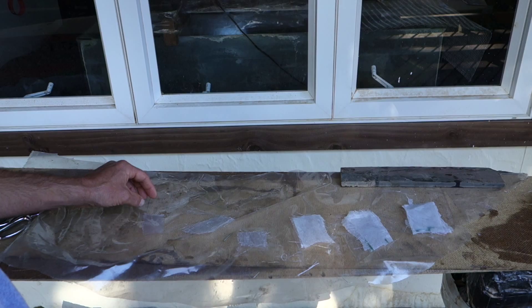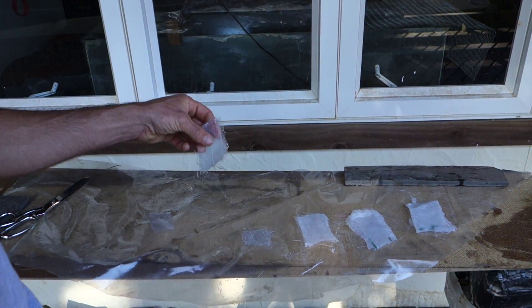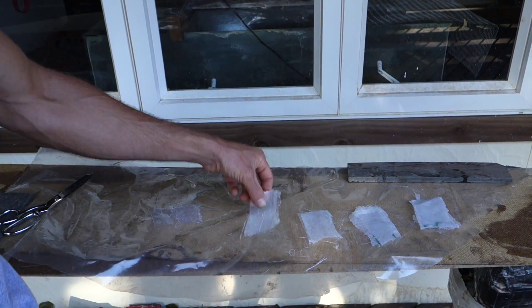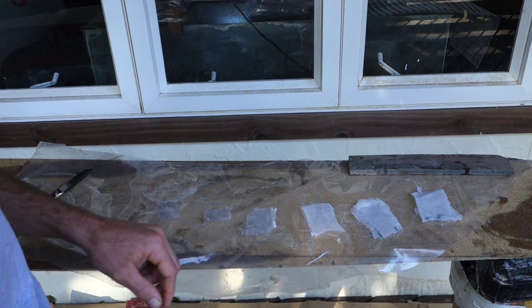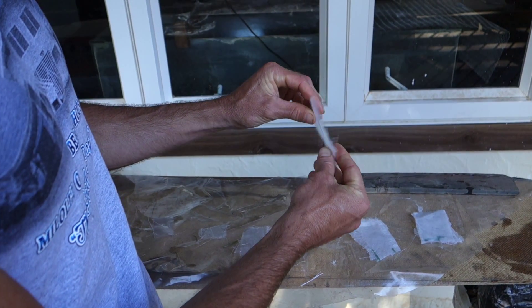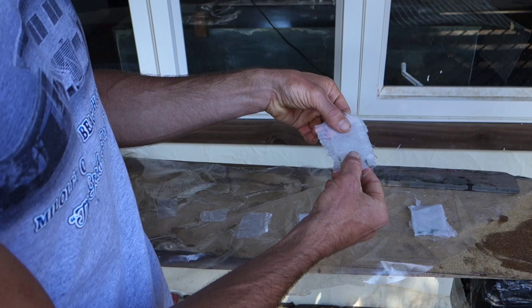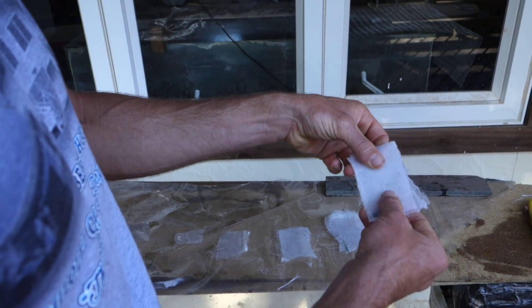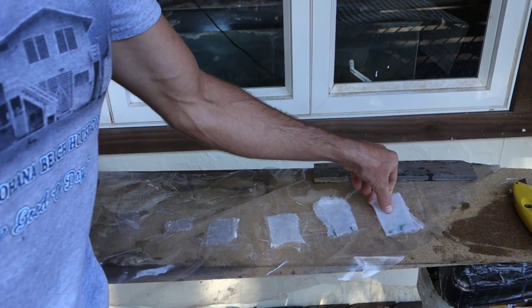In ascending order, this is one layer of fiberglass, two layers of fiberglass, three layers of fiberglass, and this is two layers of fiberglass with one layer of Agrabond, two layers of fiberglass with two layers of Agrabond, and two fiberglass layers with four layers of Agrabond.